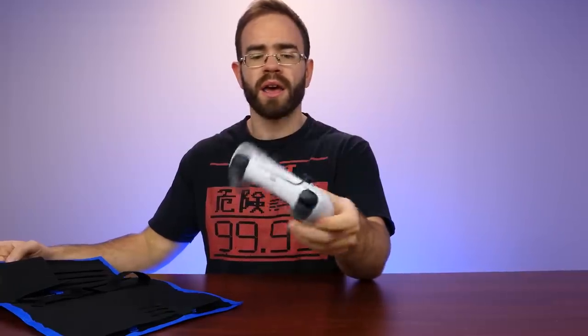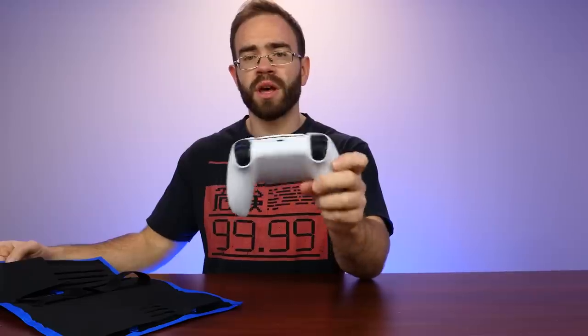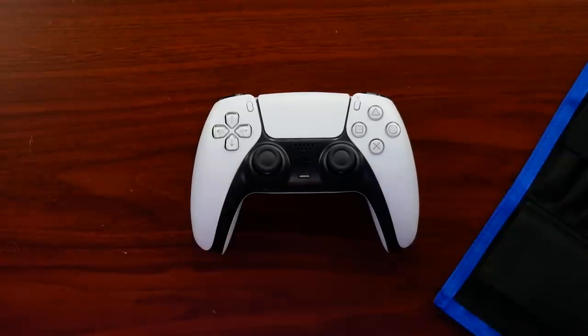We did an unboxing and I gave some initial impressions on the DualSense controller for the PlayStation 5. This came out on the 30th of October, just on Friday, whereas we still have to wait about a week and a half until the PlayStation 5 comes out. That means we can tear this one down and check it out — I have another DualSense coming, so I don't mind ripping this one apart for science.